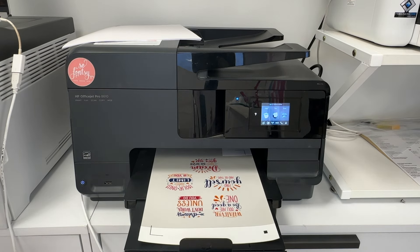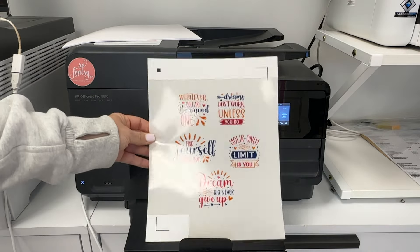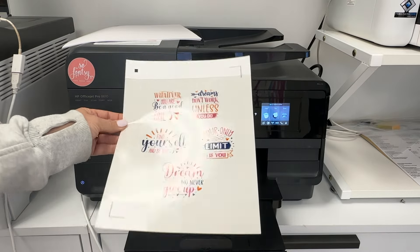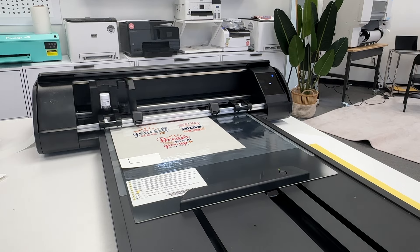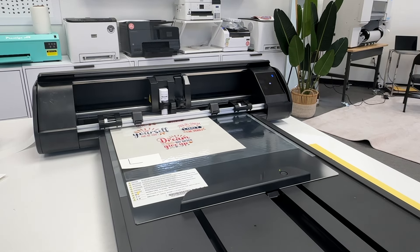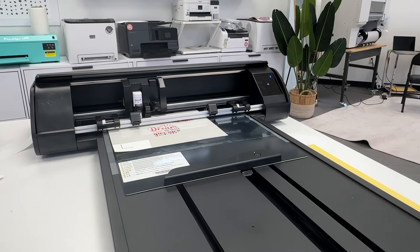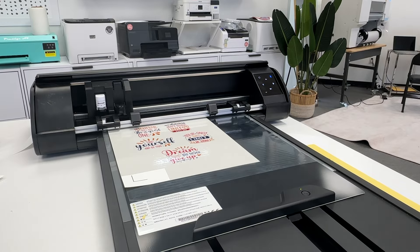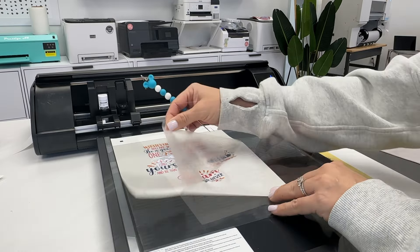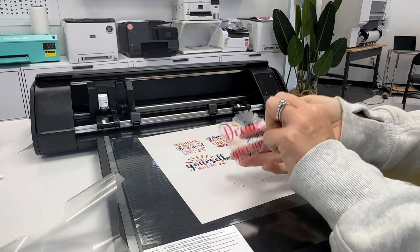This makes two big differences. One, because you're using matte material, which is easier for a printer to grip, the rollers find it quicker and you make sure you are printing in the right area. Secondly, when you do go to print and cut, your Cameo has an easier time finding the registration marks because they are on a solid white matte material, which cuts the glare. This will help you get a more accurate print and cut and also avoid registration mark errors.